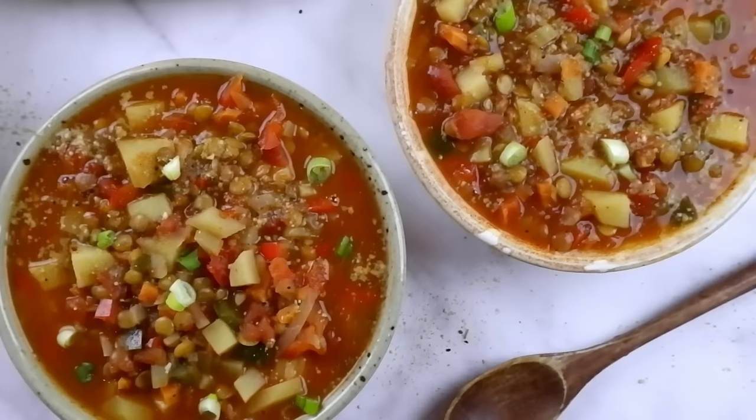Hi guys, it's Rose and welcome back to Cheap Lazy Vegan and another recipe video. Today we are still in soup season, in cozy season, so we're going to make a soup. We're going to meal prep a soup because I want to eat the soup every day for like a week. So we're going to make a spicy lentil and tomato soup. I'm going to make it super filling, super flavorful, super affordable. We're also making it spicy because I'm Korean — it's in my blood. But if you don't like spicy food, I'll give you some options to not make it spicy.